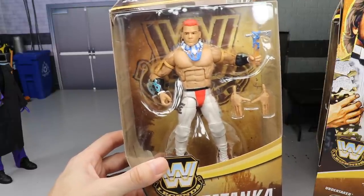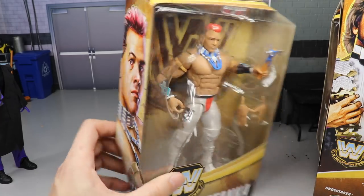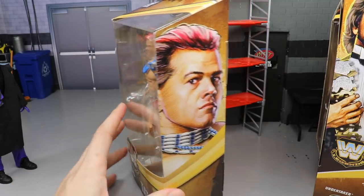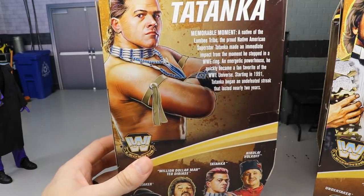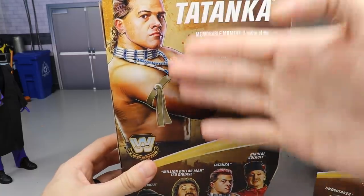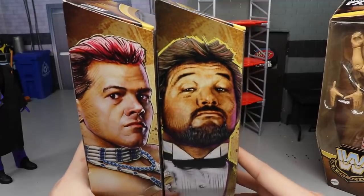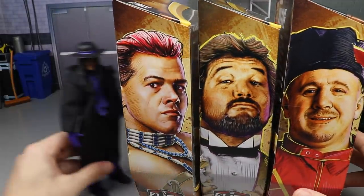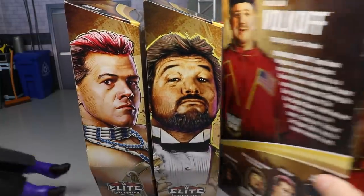Hate to tell you Tatanka, you're probably gonna lose your pants — I'm probably gonna steal your attire and make a custom out of somebody. I do apologize, but we're gonna review you nonetheless for the good people watching. Bio read here, rest of the figures — Tatanka, Ted DiBiase, Nikolai Volkoff, Undertaker. Let's crack all these guys out of their packaging.